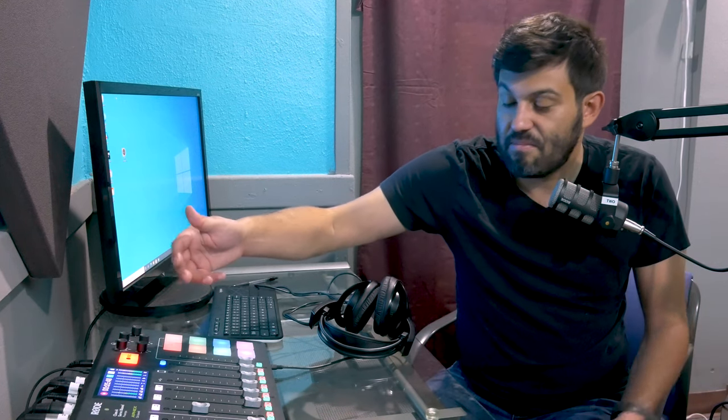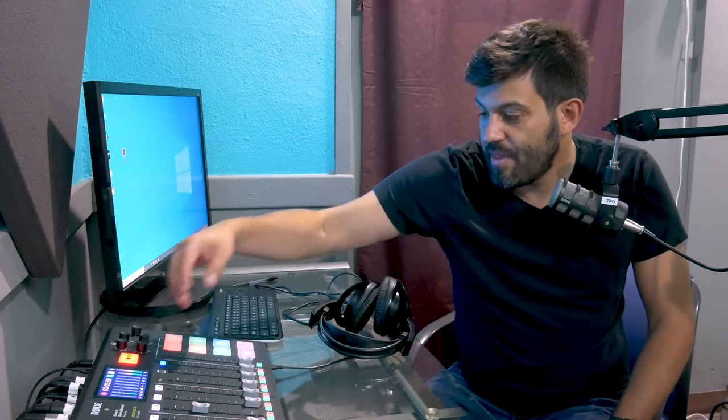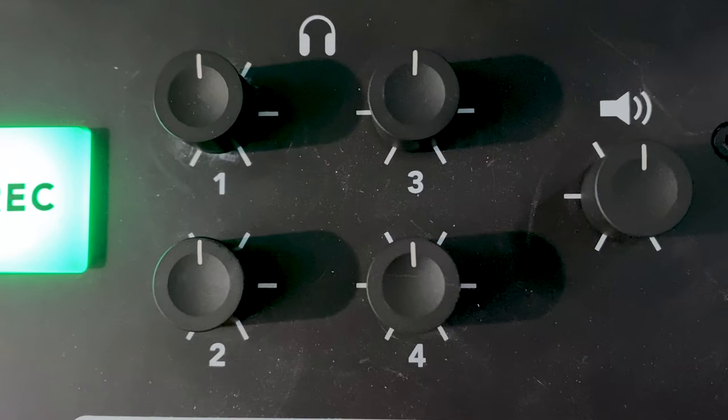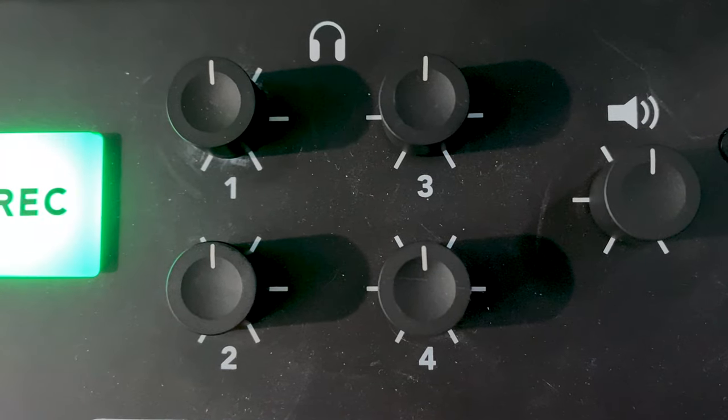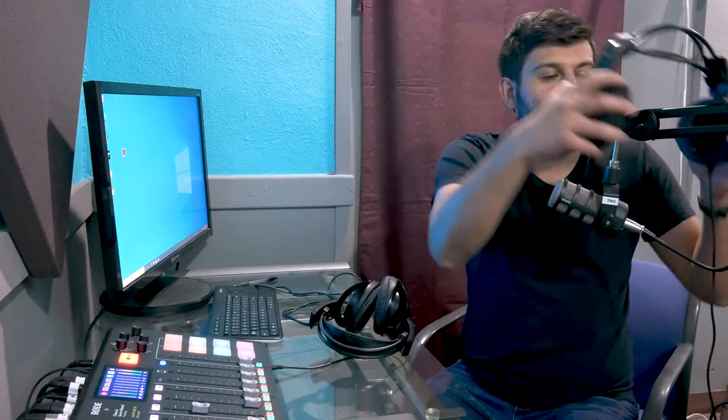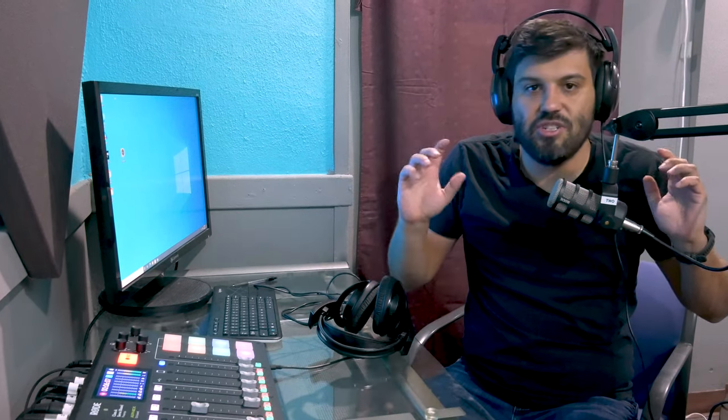That's pretty much all you need to know there. This section over here lets you control the volume levels for the individual headphones attached to each one of the mics, so you can listen to yourself or other people and just keep it self-contained. And you can change those settings right here on these dials.